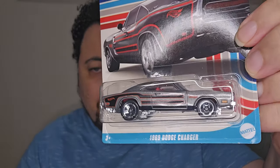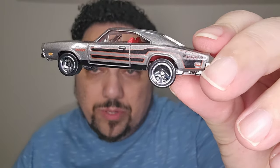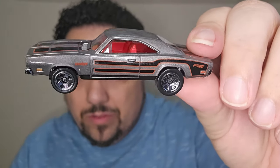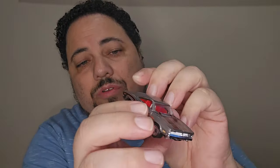Next we have a '69 Dodge Charger — look at this folks. I love the coloring on it, the card art is really nice too. I'm a fan of the Daytona, and they've made the new Chargers kind of like a pseudo Daytona. This one's not as heavy as the Mustang, but you've got those wheels that look pretty realistic — pretty nice. You can see the inside, the red on the inside, the badging. The front is where it's at for me. Yeah, this thing's pretty nice, rides a little bit higher.